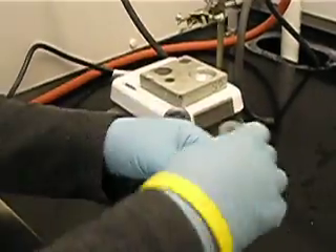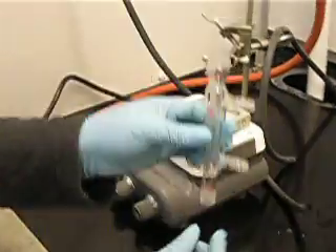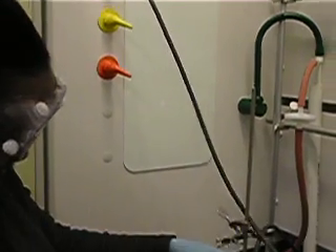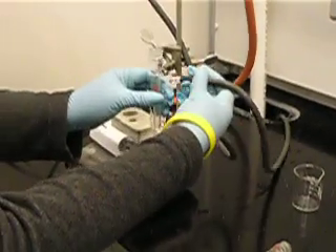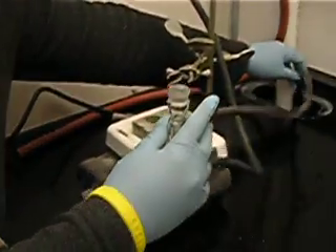Then grab your jacketed condenser and two pieces of tubing. One piece is going to be attached from your cold water valve and will enter at the bottom. The second piece of tubing will go to the top of the arm and will be inserted to collect the drainage.